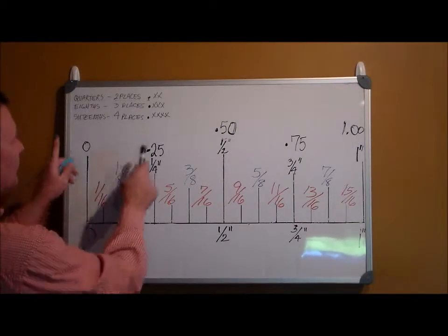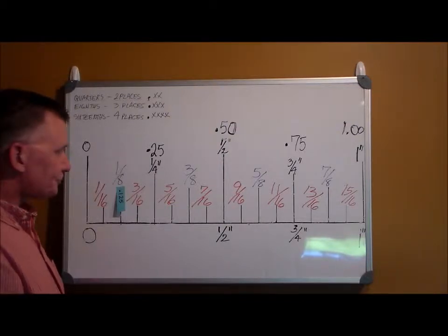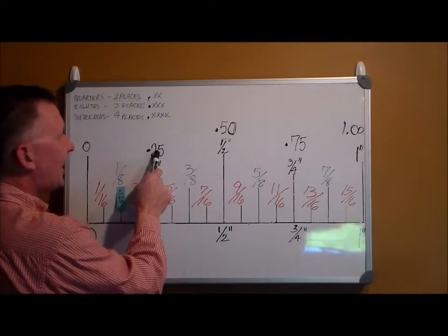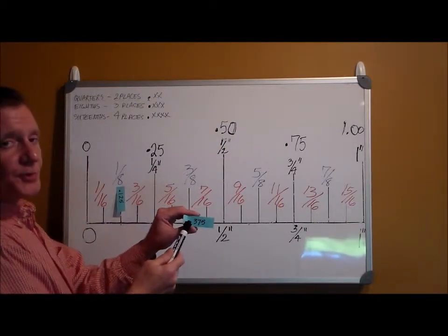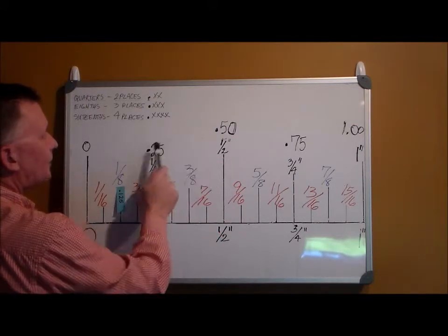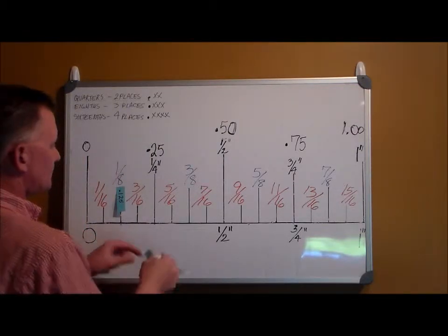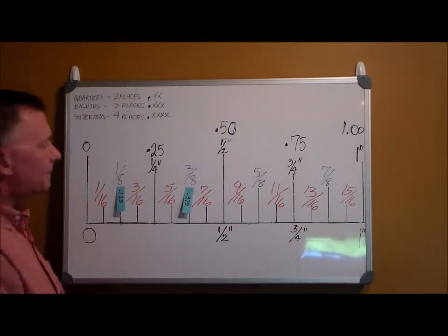That makes sense — twelve between zero and twenty-five. Moving up the scale, three eighths falls between twenty-five and fifty. It's written point three seven five, because thirty-seven falls between twenty-five and fifty. So three eighths is point three seven five.